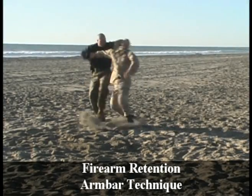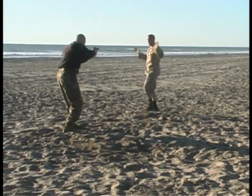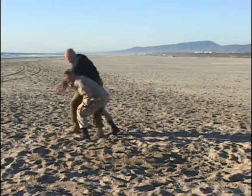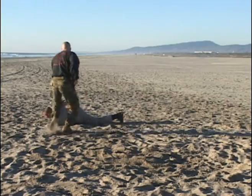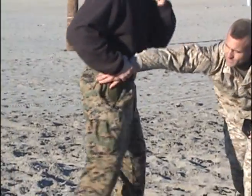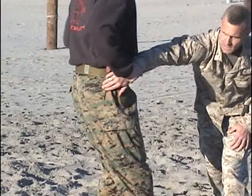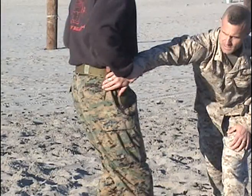Brown Belt Firearm Retention Armbar Technique. This is going to be an option a Marine can use if an attacker reaches in and actually grabs the Marine's weapon. If an attacker grabs the weapon, you want to retain his grasp to the weapon, or you can apply an armbar.